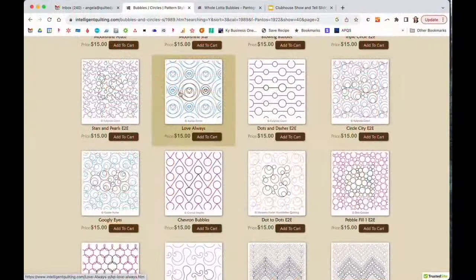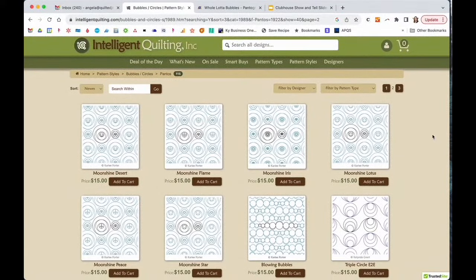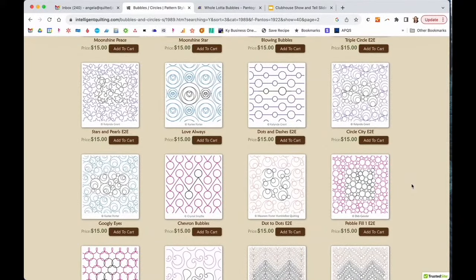I pulled up intelligentquilting.com, which has a bunch of edge-to-edge patterns typically purchased for computerized quilting machines — you'll find some of my patterns there too. I asked it to show me circular edge-to-edge patterns. Circle Circle City was lovely but seemed a little too dense. Pebble Fill is similarly very dense. Chevron Bubbles combines sharp points with circles but is very linear, and given the offset columns in Strawberry Strudel, I didn't think that was the direction I wanted.